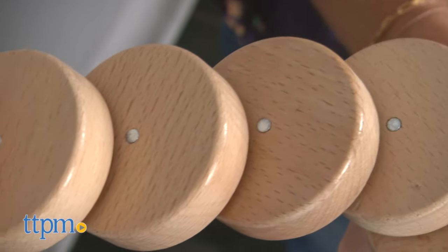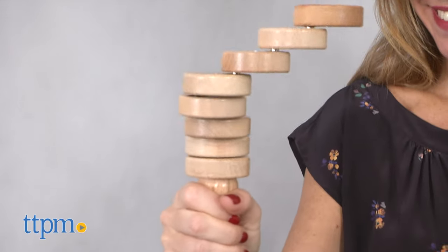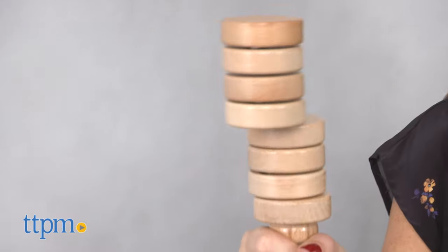The object of the game is to try to align all the discs perfectly on top of one another. To start, grab the handle and let all the discs fall to one side. Then move your wrist to try to align the discs.